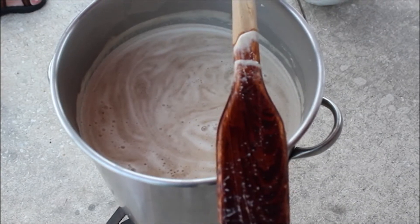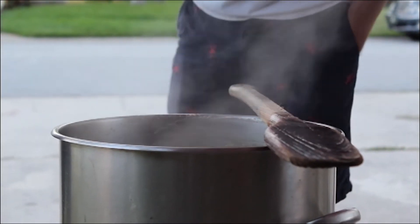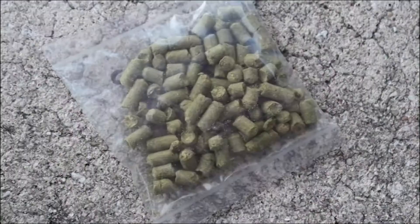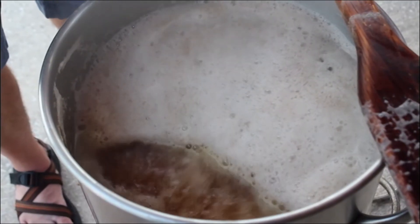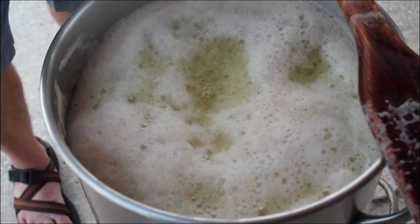The beer being brewed here is an IPA. When it reaches a boil, hops are added — in this case, pellet hops. They are easier to work with, more compact, last longer, and it's making it warm up again.